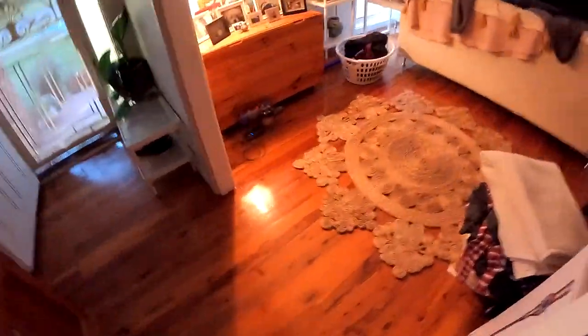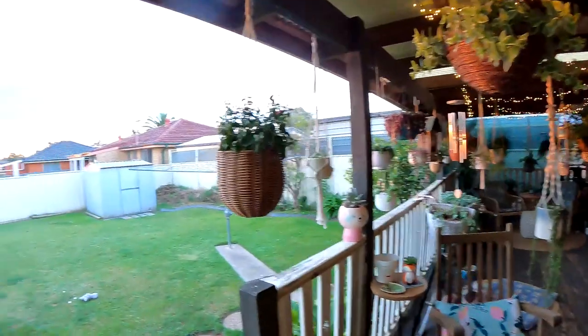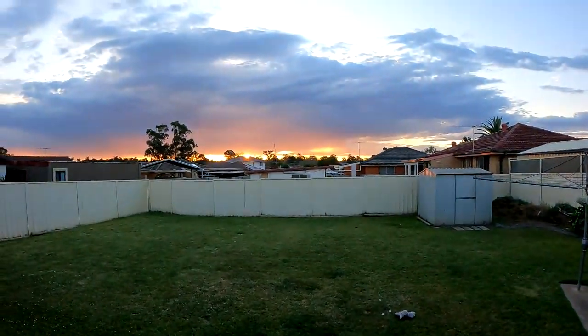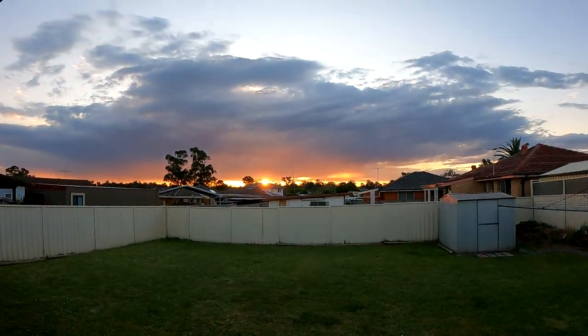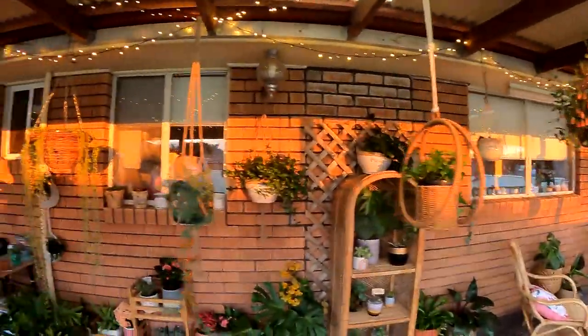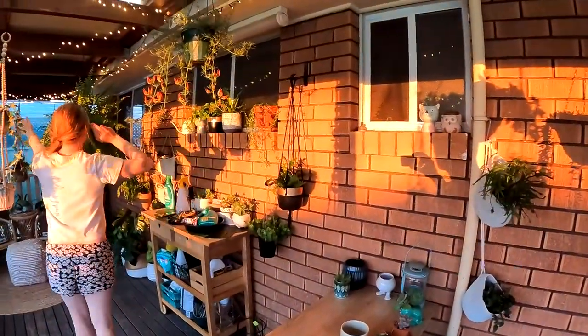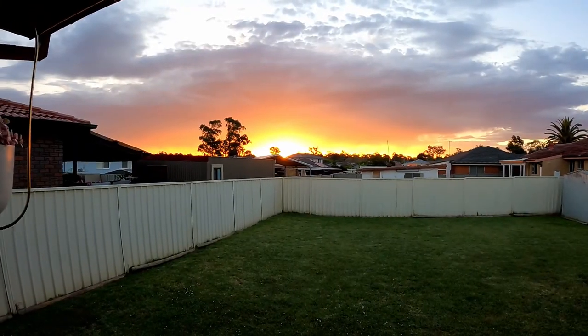I'm gonna be very curious to see how grainy this footage is, because it looks quite grainy on here. It might just be the screen, but I guess we'll find out. Some really nice sunsets — yeah, stunning. Look at the colour on the wall. Yeah, it's that beautiful golden light.